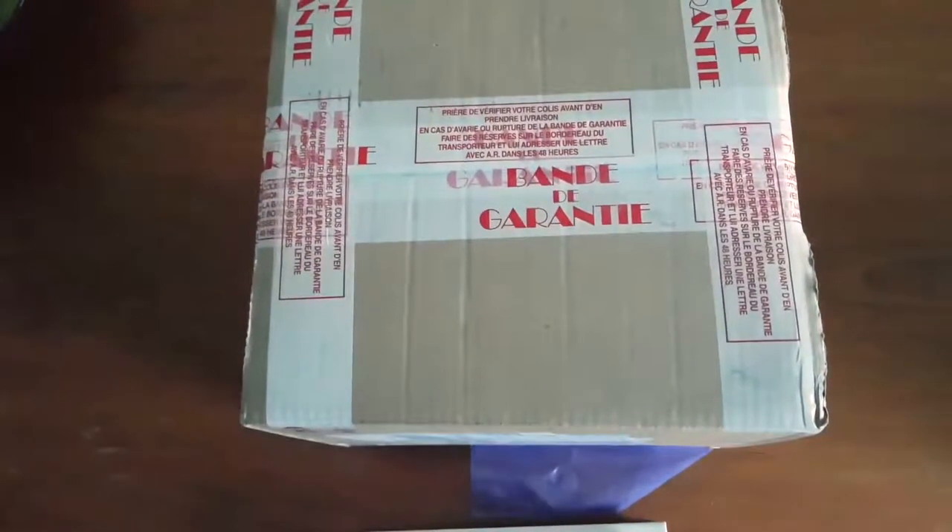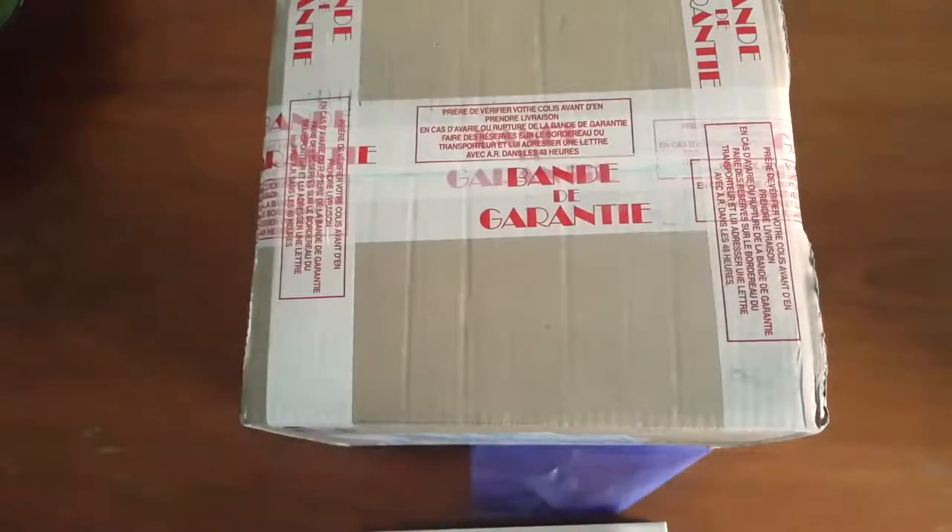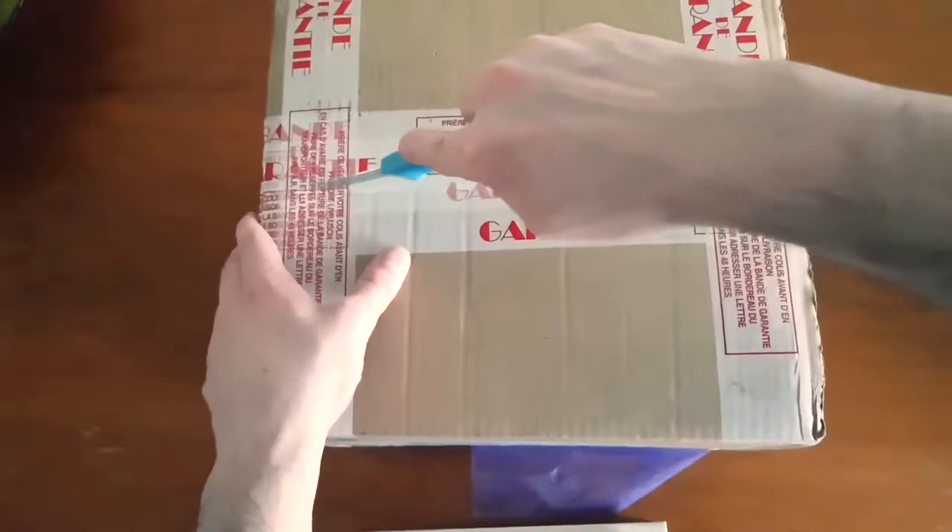Here is the box — a nice big box. This is the Thrustmaster T-Flight HOTAS One for the Xbox One. I will primarily be using this for Elite Dangerous, and maybe some other flight sims if they ever make their way to Xbox, but definitely this is for Elite. I am so excited — I've got my trusty little unboxing knife here so let's get straight into it.